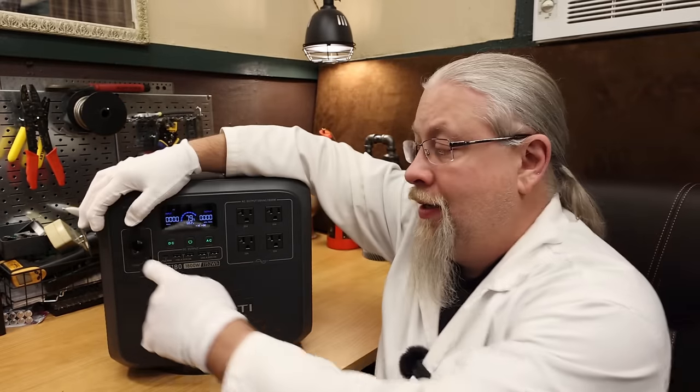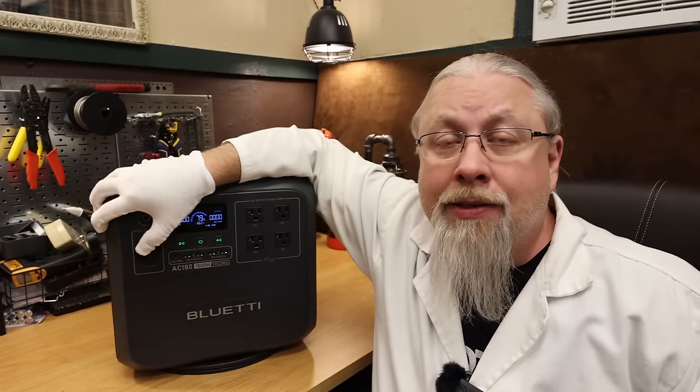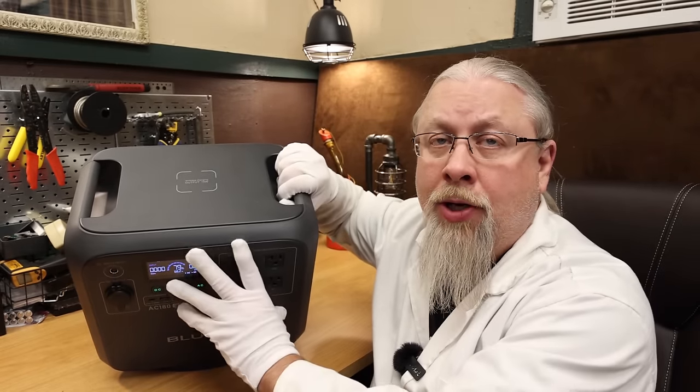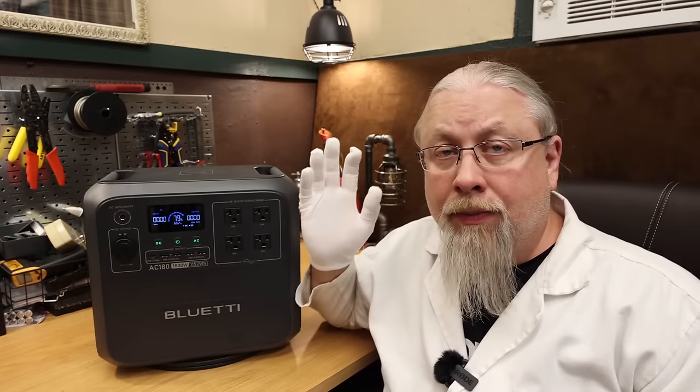The AC-180 supports 500 watts of solar maximum at 10 amps from 12 to 60 volts, meaning up to two large solar panels in series for a full charge in about three hours. You can also charge from 12 or 24 volts, topping up in about 10 or 5 hours respectively. For 12-volt output, there's a single cigarette lighter socket regulated at 13.6 volts, good for 10 amps. USB outputs include four standard ports and a single 100-watt USB Power Delivery output. There's also 15-watt wireless charging on top, Bluetooth app control, a 20-millisecond UPS feature, and a class-leading 5-year manufacturer's warranty.